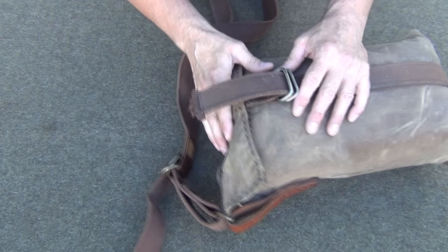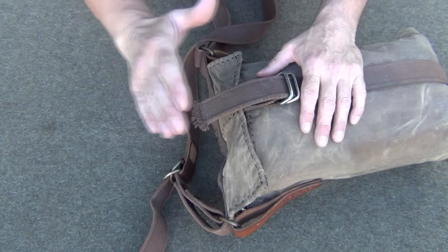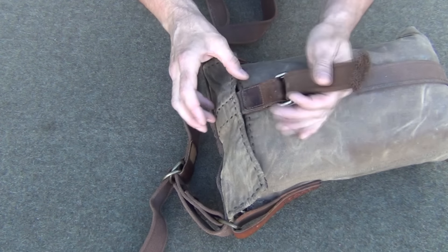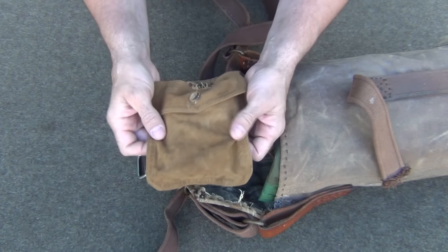I was going to use Blackie Thomas's haversack that he gave me — it's a really great haversack — but I opted for this one. It has just a little bit more room and I like the fact that I can fasten this down. I'm going to show you that in a little bit.